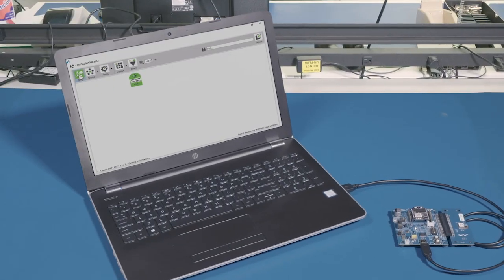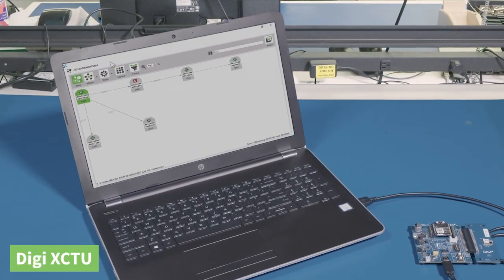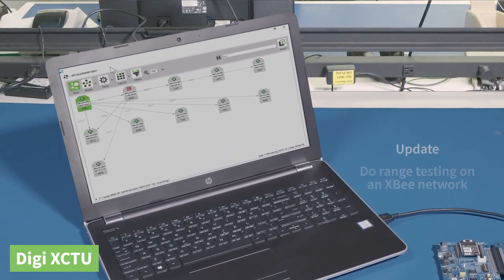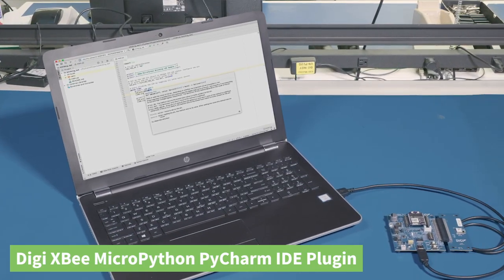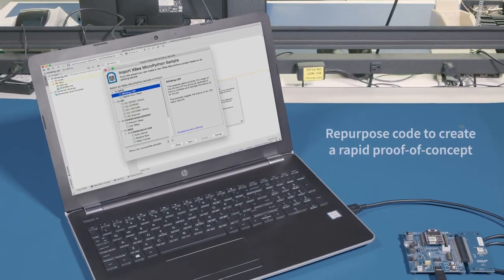You're starting to see how proof of concept can be so much faster using DigiXP tools. When developing my application, I need tools to configure my module as well as update firmware and test the network. DigiXCTU software will help with just that — test, analyze, configure, update, and do range testing on an XP network. And because we're always under the gun to get products to proof of concept stage, I need to efficiently write and debug MicroPython code on a DigiXP module. The DigiXP PyCharm plugin helps with that. Using examples from the PyCharm database, I can repurpose code to create a rapid proof of concept. This feature alone has saved me tons of time.